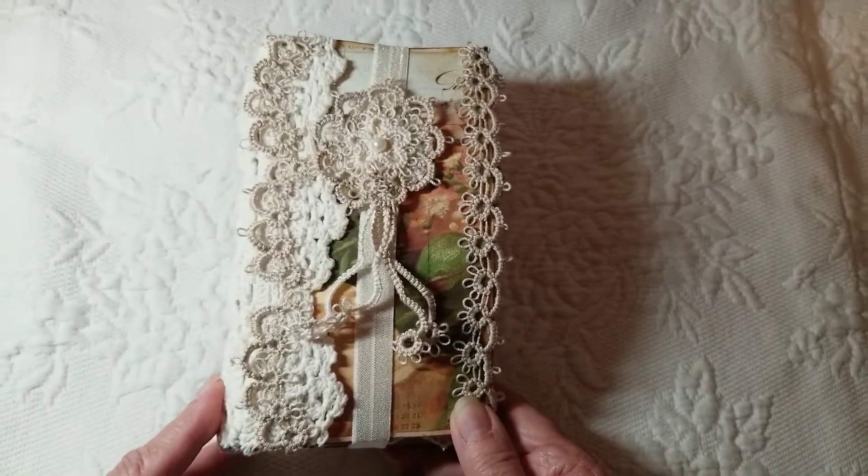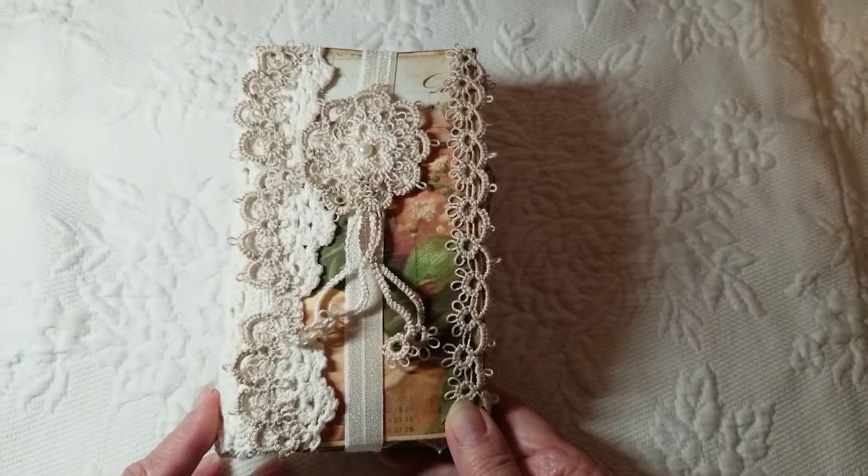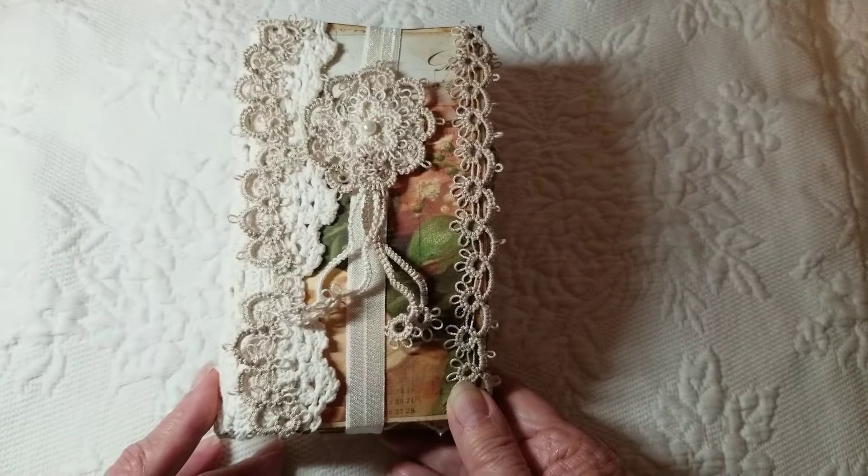Hi, this is Linda Price and I'm coming to you today to show you my journal that I posted on Junk Journal Junkies and a couple of other places.